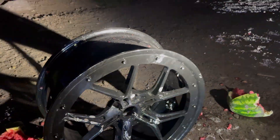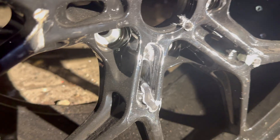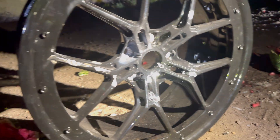This is .223 green tip. Oh my god, look at that depth — not through though, this one. Also not through, but you can see where it tumbled. That's pretty crazy.